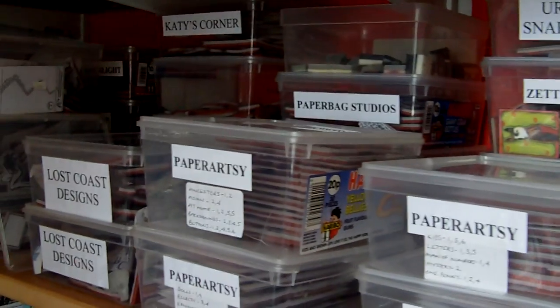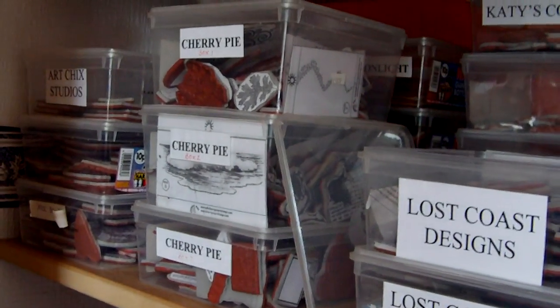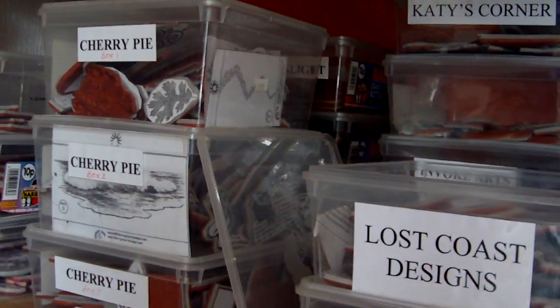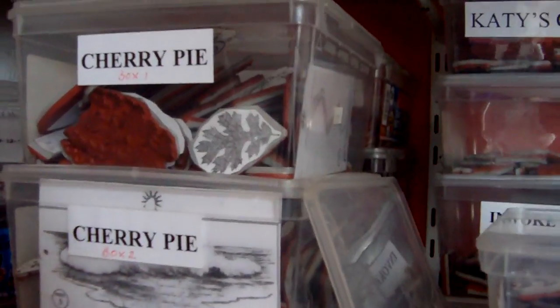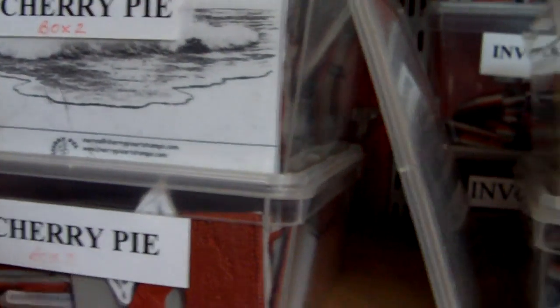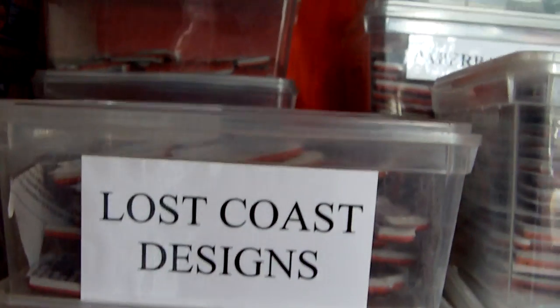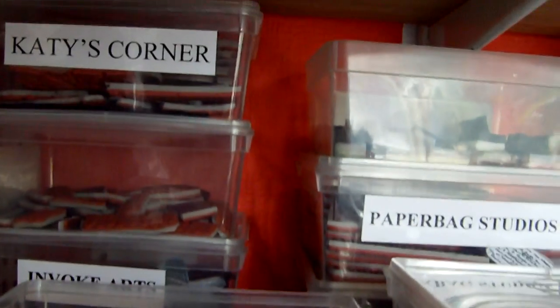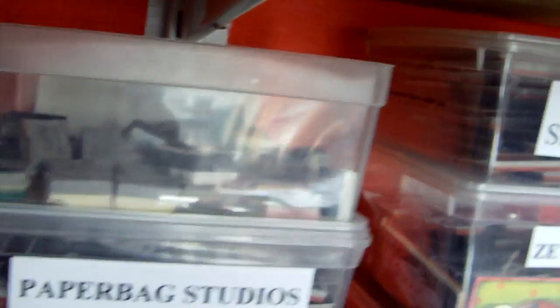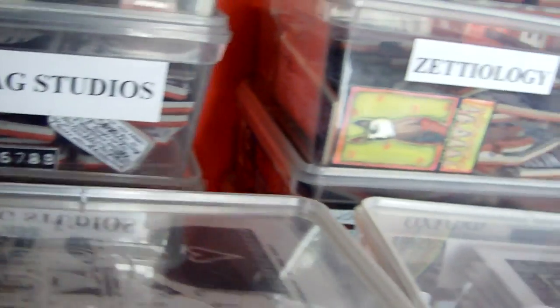This is most of my unmounted stamp collection and I organise them by manufacturer. So if you look on the boxes you can see over here I've got Cherry Pie stamps, moving along I've got some Lost Coast Designs, behind there I've got Katie's Corner and InvoCarts, then there's some Paper Bag Studios behind there.